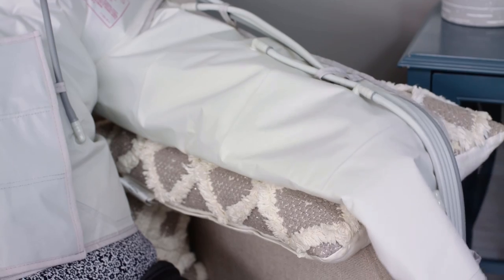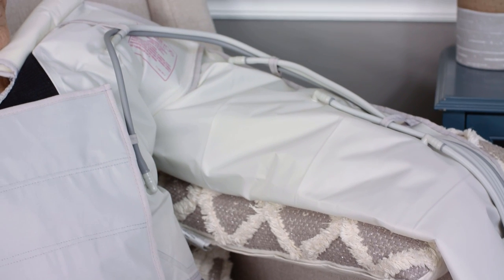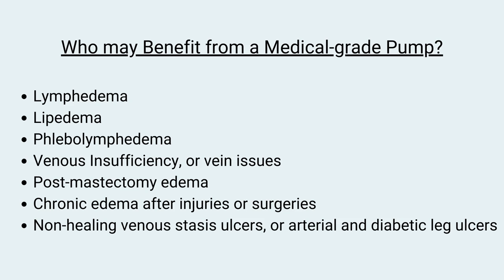These pumps are sold as medical equipment, and someone will need to get a prescription from their doctor — at least in the United States — to obtain one that is FDA cleared and approved by insurance. Medical grade pneumatic compression pumps are great for those who have lymphedema, lipedema, phlebolymphedema, chronic venous insufficiency or vein issues, swelling after mastectomy or injury or surgery, or someone who may have non-healing ulcers like venous stasis ulcers or diabetic leg ulcers.